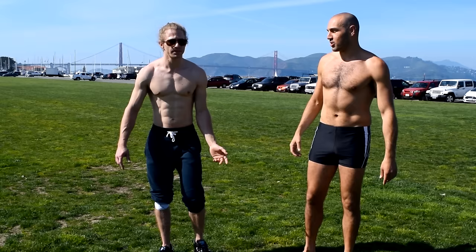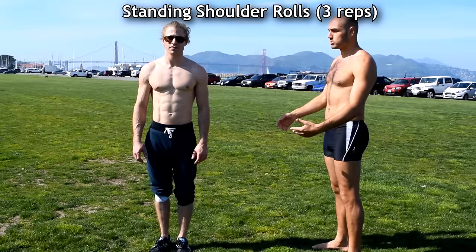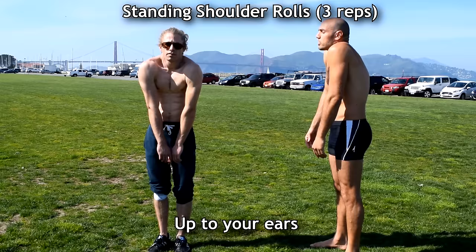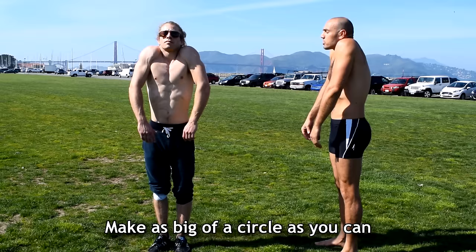We're just gonna start with some shoulder rolls. Roll your shoulders forward as much as possible, up to your ears, back together and down. Once again forward, up to your ears, back and down. One more time forward, up to your ears — as big of a circle as you can — back and down.